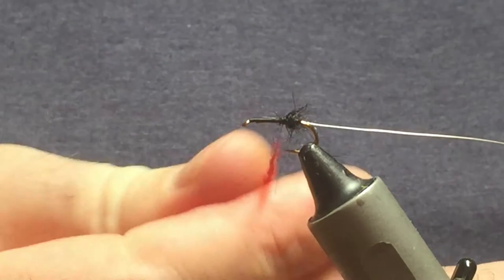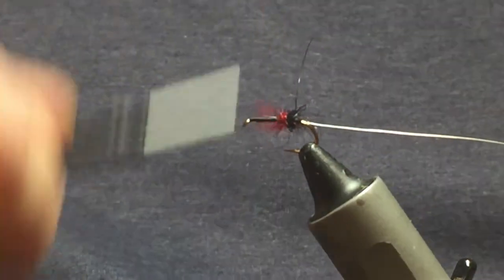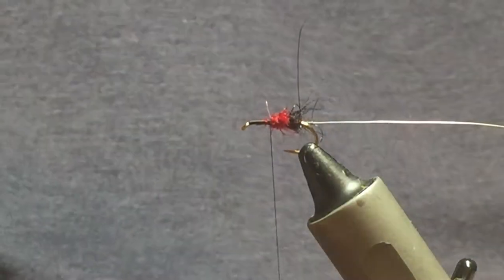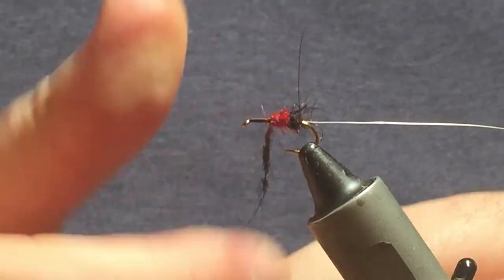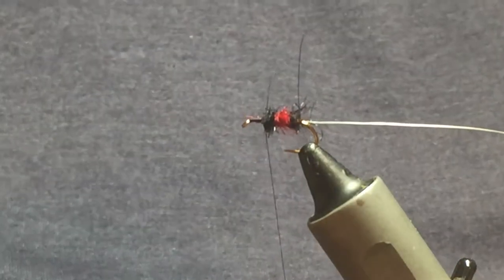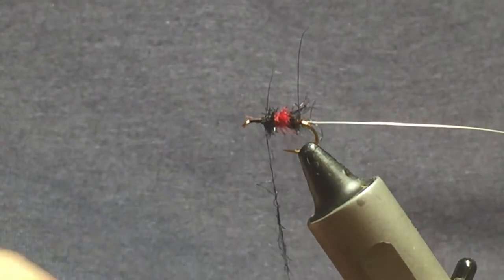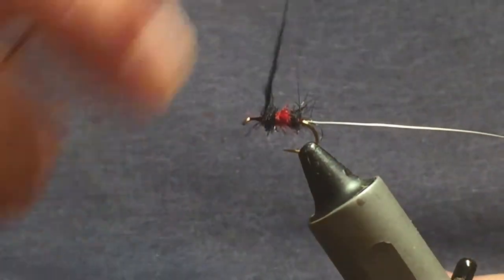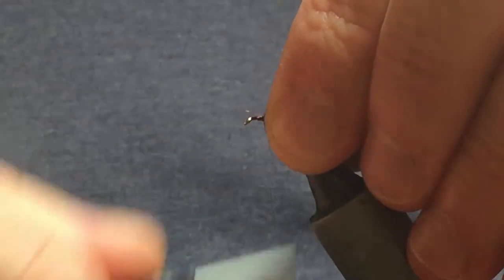When you're dubbing the seals fur, just use finger and thumb with gentle pressure one way. Work the red seals fur onto the hook to there, and then come in with a pinch of black to finish off the body. If it's a bit short, come in with another tiny pinch just to finish off the front. At this stage, sweep anything going forward back and get a couple of turns in there.